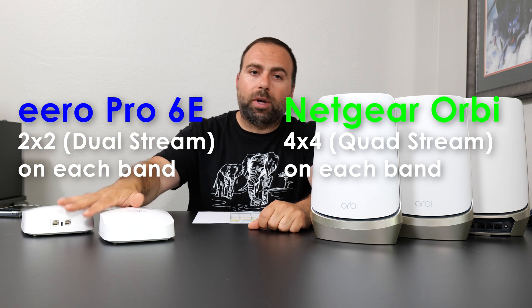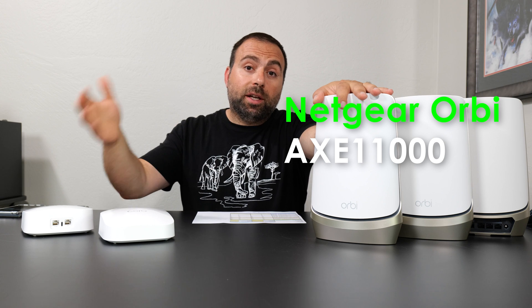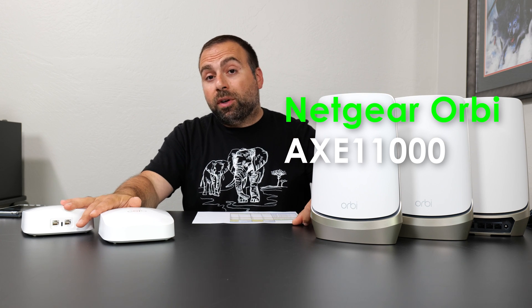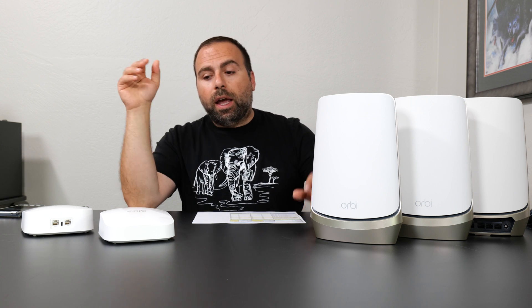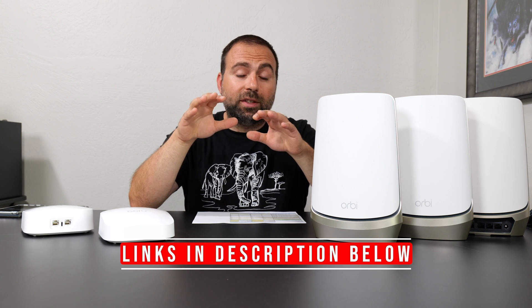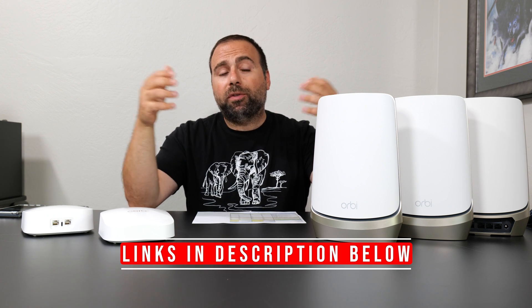The quad-band configuration also helps increase its speed rating to AX11000, versus the Eero's AX5400. But the Eero has a smart home hub built in — both ZigBee and Thread. Some smart home devices require ZigBee, and if you have a hub you can actually replace it with the Eero, which is kind of nice. The Orbi does not include that. Both of these have parental controls, but both require a subscription to pay for that — that's one thing I would suggest both companies include for free.